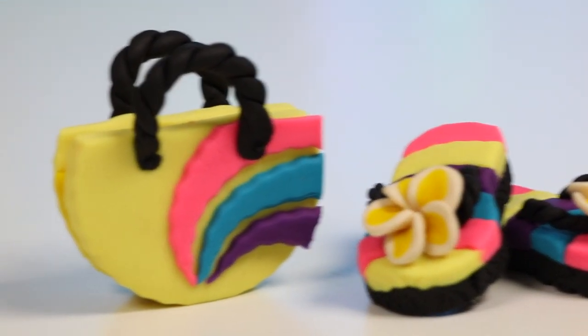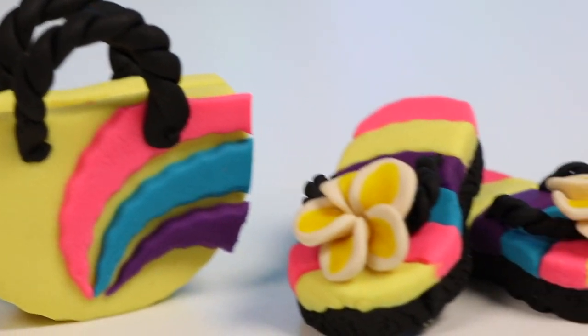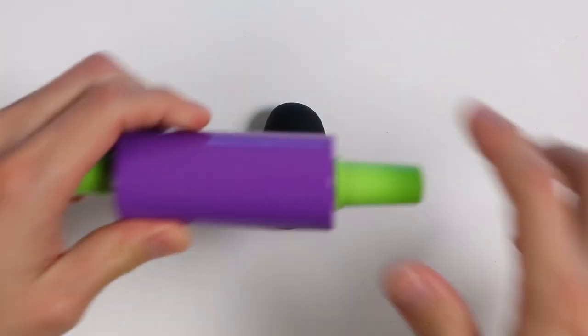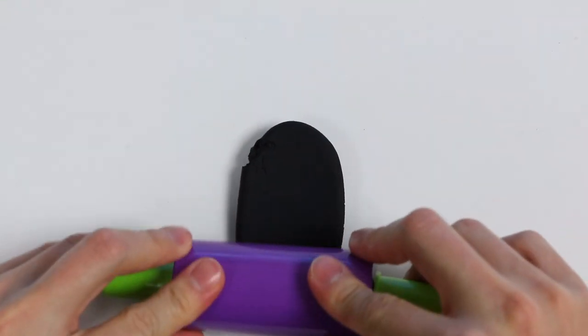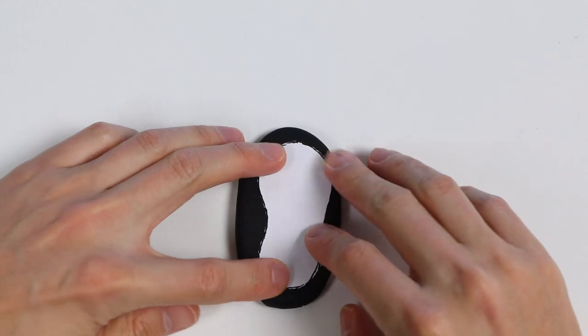Hey everyone, welcome back to Awesomer Pop! Today we're going to use play-doh to make some flip-flops and a bag. We're still a ways away from summer, but we can imagine it's warmer by making summer items. Let's start by rolling out some black play-doh. You don't need to use the colors I'm using, but if you want that summer vibe I'd suggest using bright colors. Once you roll it out, make a sole template using a piece of paper.